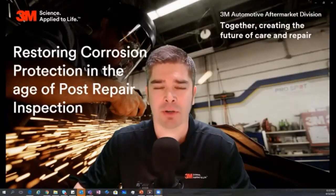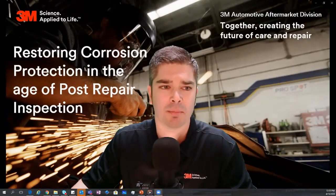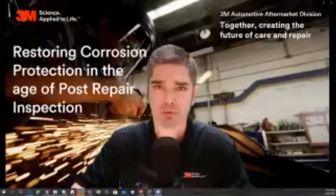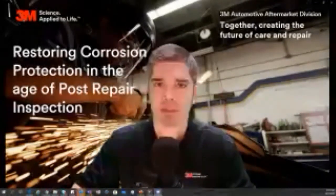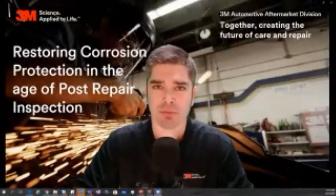Big shout out to Collision Hub for allowing 3M and myself to be part of this presentation. Today we really want to talk about restoring corrosion protection in the era of post-repair inspection. This post-repair inspection has been a growing thing — it's not going away, it's only going to become more prevalent in our industry. We really need to make sure we're doing all the proper things so that we're not making bad repairs or causing headaches for ourselves or customers down the road.